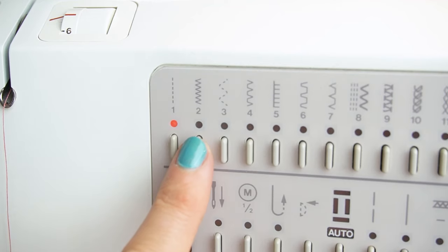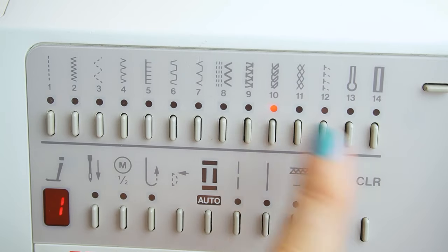The third mistake is not picking a seam that stretches enough — you shouldn't use a straight seam when sewing knits. If you are sewing side seams on a regular sewing machine, I recommend either a zigzag stitch, a narrow zigzag stitch, or the overlock stitch that is usually included in most sewing machines. And if you have a serger, you should definitely use the overlock seam.